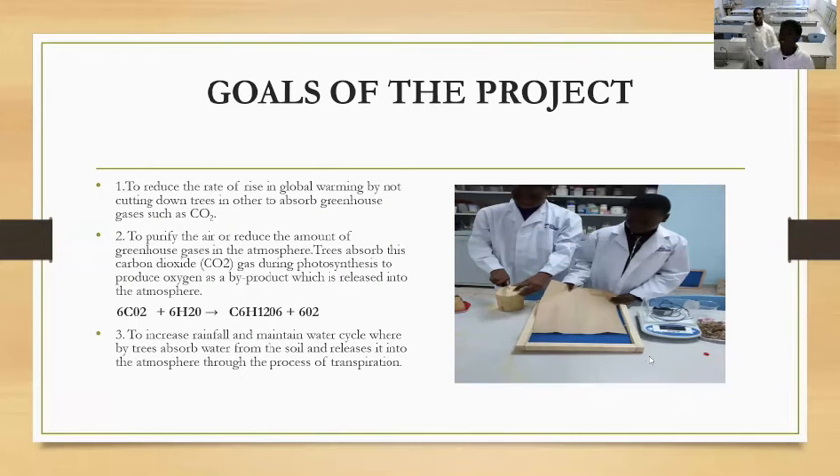Some aims of this project are to reduce the amount of greenhouse gases, to purify the air and environment, and also to increase rainfall and the water cycle in our environment.